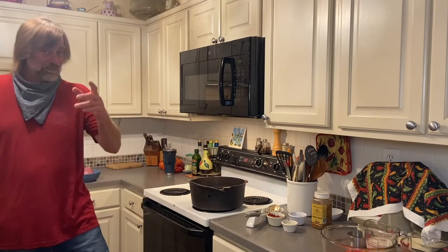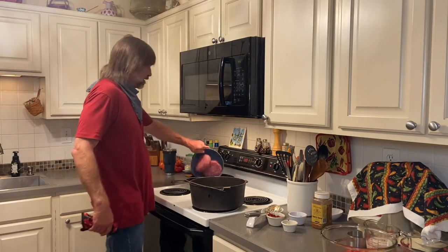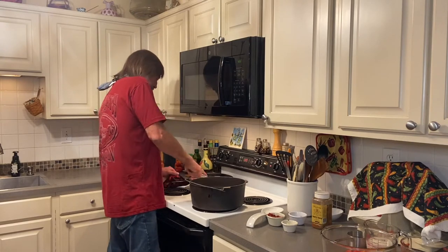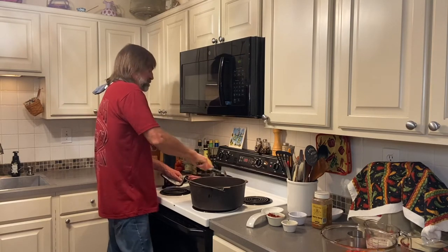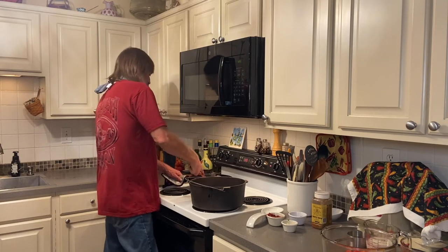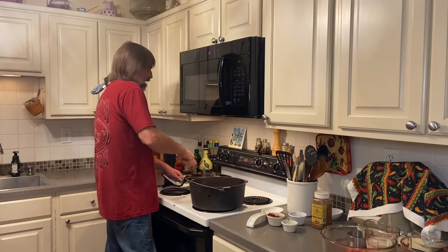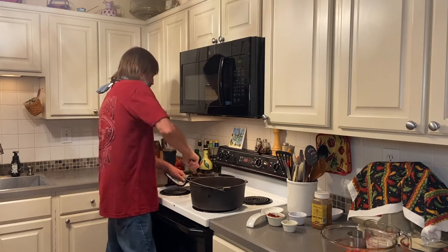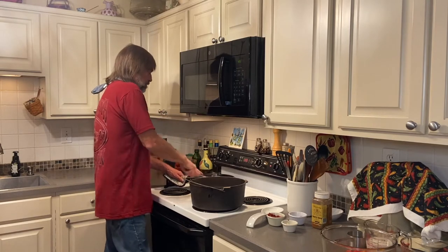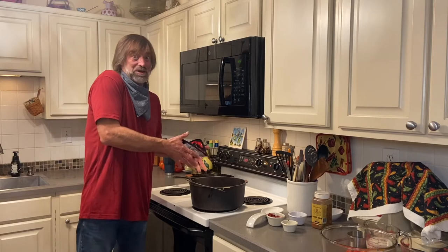Now we're going to go ahead and brown up some ground beef in another skillet because I want to be able to drain any of the grease off it. We don't like a bunch of grease. We've got two pounds of ground beef — it's about an 81-19 mix, so there won't be a whole lot of fat in it. But I'd rather that fat not be in all my veggies over here. So we'll get it browned up and then we can add it to the veggies — just a lot easier that way in my personal opinion versus putting it in with the veggies.